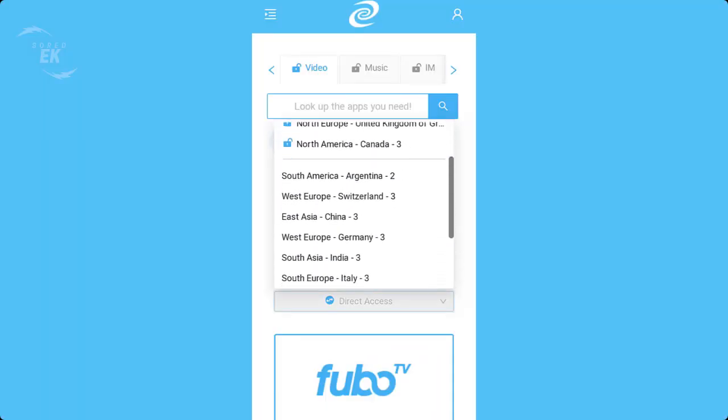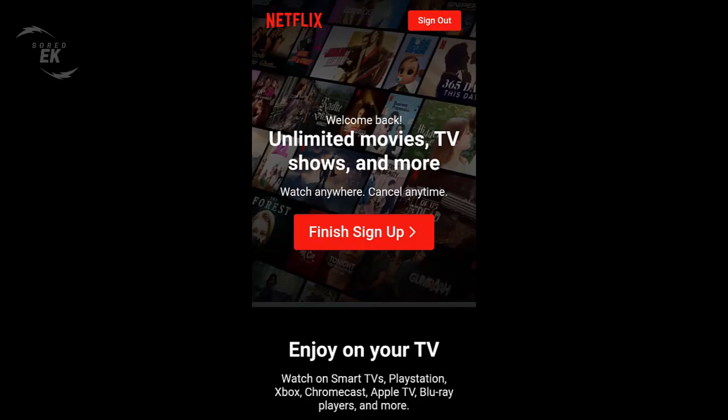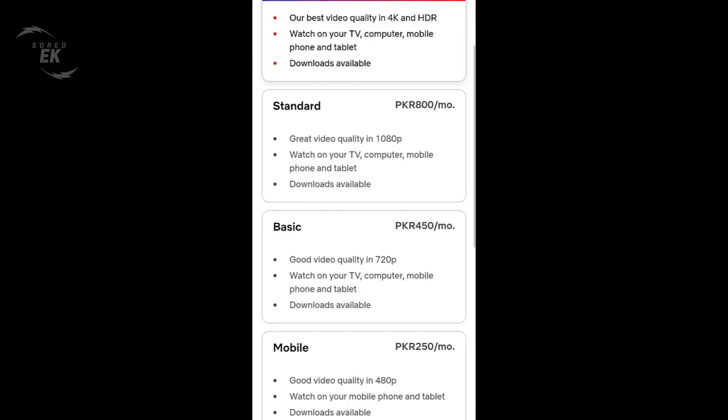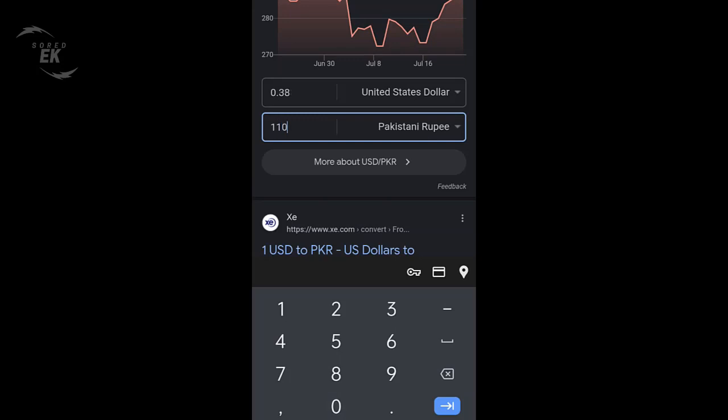Perhaps the cheapest Netflix in the world is in Pakistan, where the premium plan costs just 1,100 Pakistani rupees, which at the time of writing is equal to just $3.84.